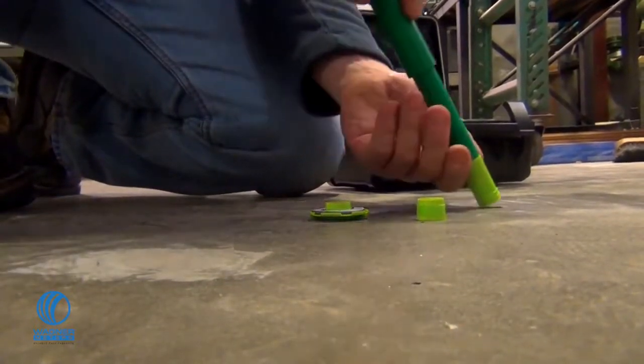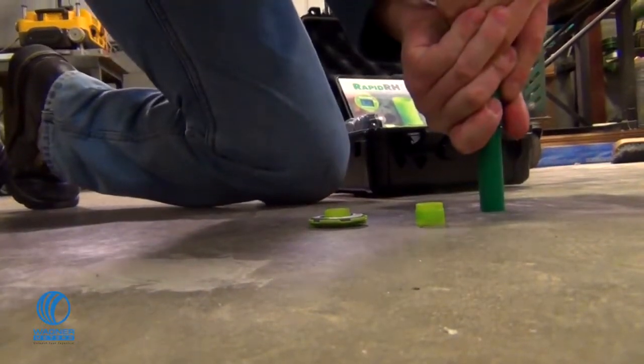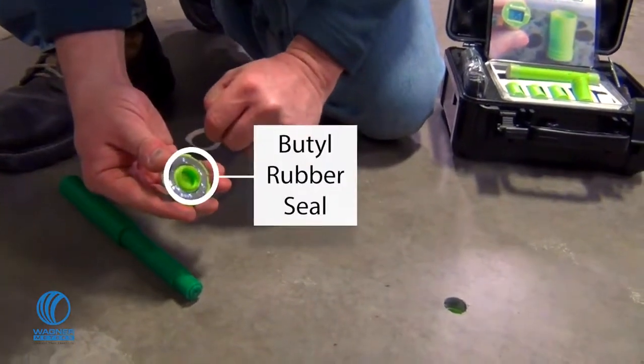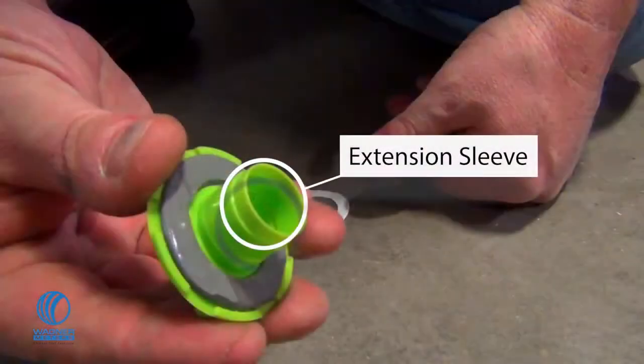Place the insertion tool into the smart sensor and press down firmly into the hole until the smart sensor is seated tightly at the bottom. The RapidRH sensor is designed to accommodate a standard four-inch slab thickness. Remove the protective covering under the sensor cap to reveal the butyl rubber seal. For each additional inch of slab thickness, add one additional sleeve extension.